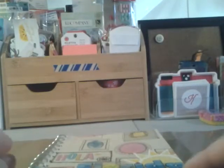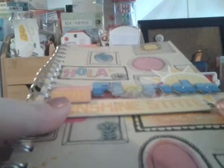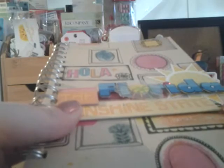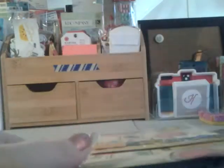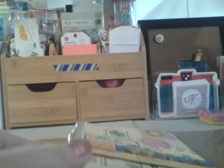Hey everybody, I just want to do a video to show you some things I've been working on. As you guys know, if you watched my last video, I've been sick, so I really haven't had much to do. And I'm also on spring break, so I've just been scrapbooking really.